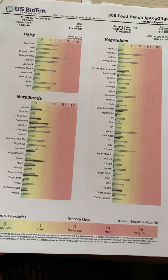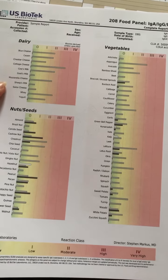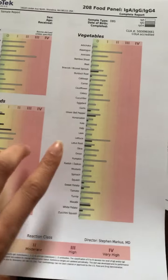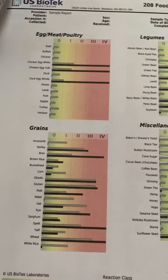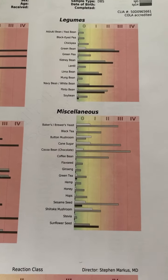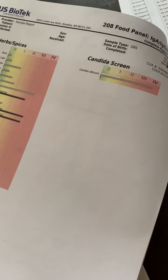I wanted to show which foods are included in this food sensitivity test. This is the 208 panel, so you're going to get all the different types of cheeses and dairy products, all the nuts and seeds, a number of different vegetables, fruits, seafood, meat, poultry, grains, legumes. The miscellaneous section includes herbs and spices, sugar, cacao bean, more herbs and spices, and of course candida.